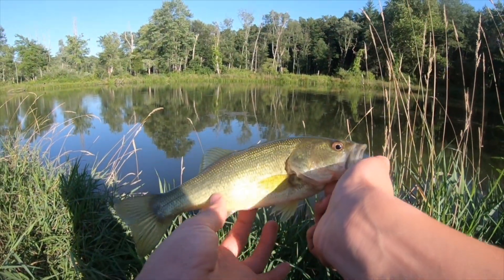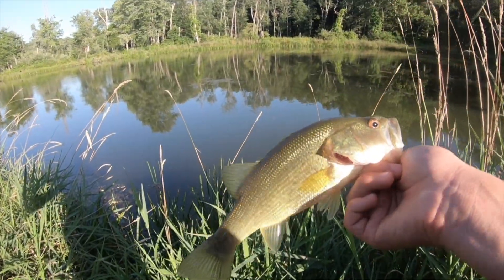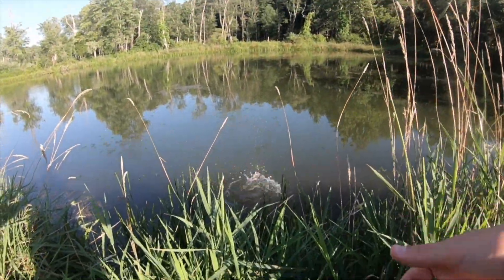It's just a little one, but a little guy on the crankbait — I'll take it. Let's get it back.